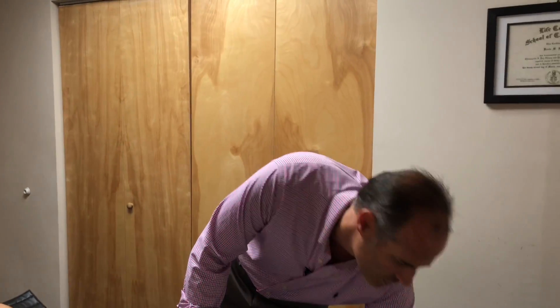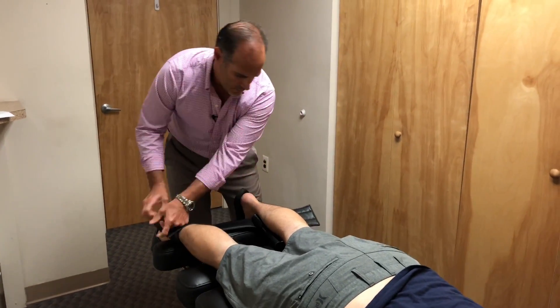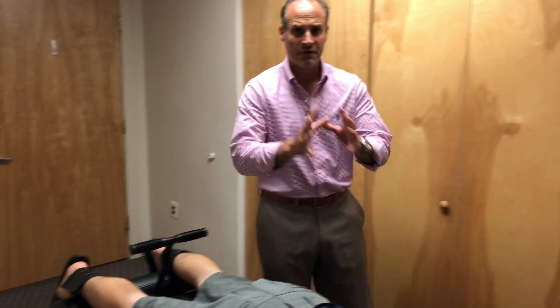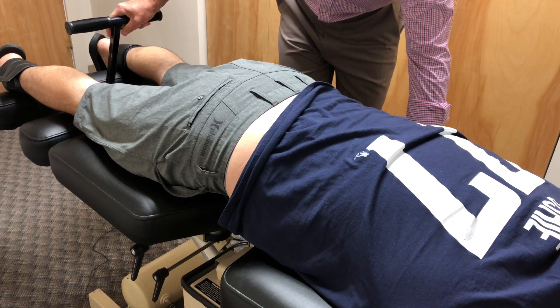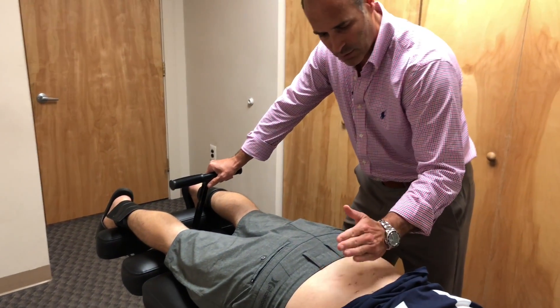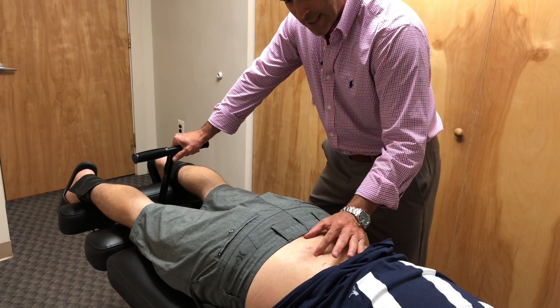Let me show you how we do this. The first thing he's going to do is hold on there, and we're going to strap his legs. The table's going to first pull him out, and then we're going to take him into some flexion. He's got five vertebrae in his lower back — we're going to start at the upper one and work our way down to this one. This is where mainly the compression is, at this L4-L5 joint. But I'd like to see what mobility we have in between each one.